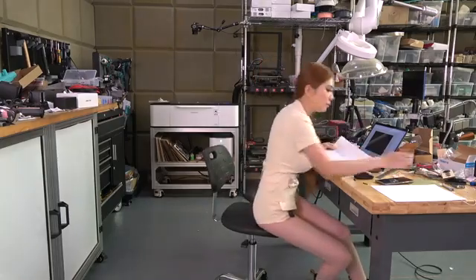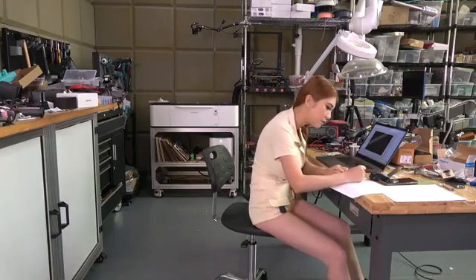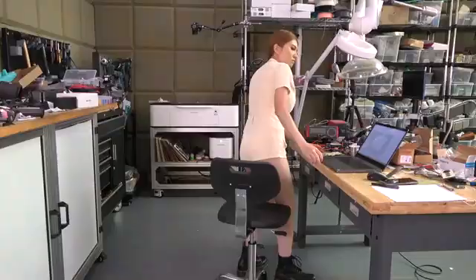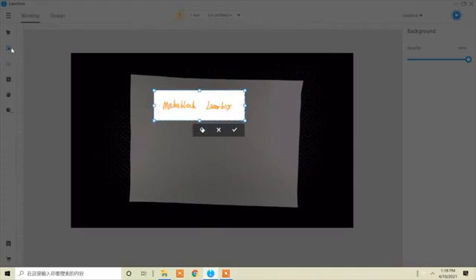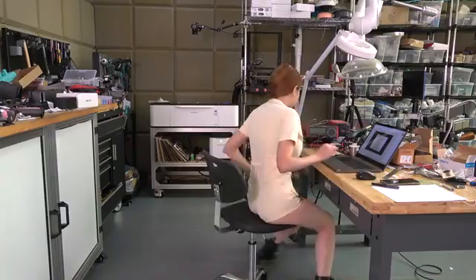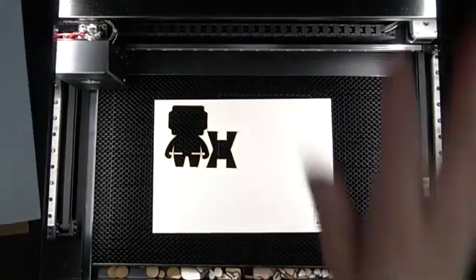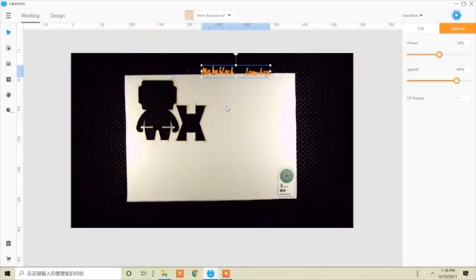Next I'm going to write something on paper and then try to engrave it. Okay, this is what I cut from the paper — now I can remove it. Then I'm going to put the bass wood back in. We still have the rest of the material left, then you can just move it here.